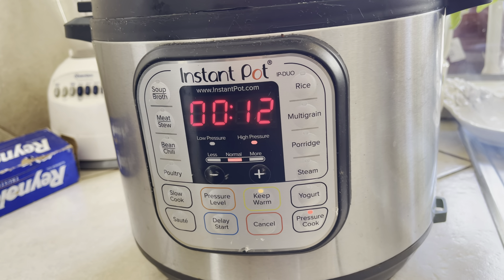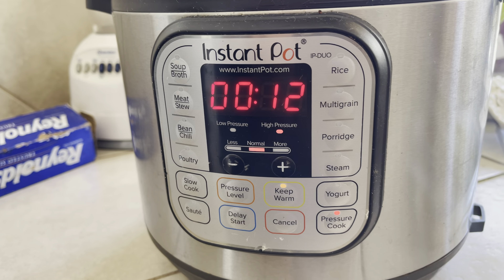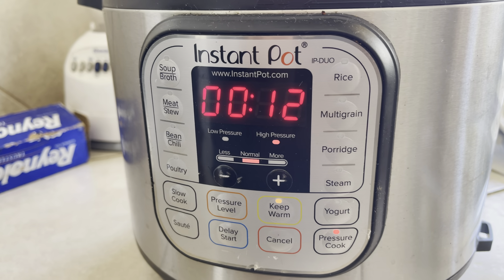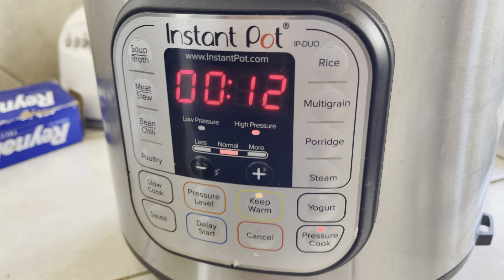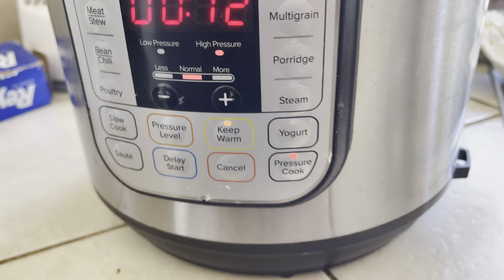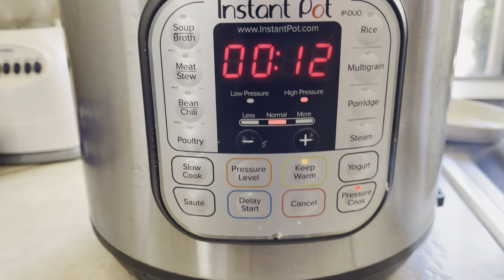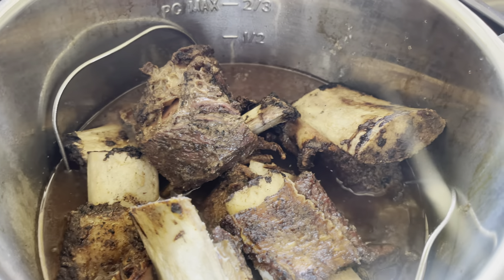So check this out — the pressure cooker says it's got 12 minutes left on the cook, but after that it's got to depressurize for about 15 or 20 minutes. So although it says 12 minutes, there might still be another 45 minutes to it. Once this little metal piece right here sinks in and drops, you can open it. It's kind of tricky to use at first, but once you learn how to use the Instant Pot, this thing is insane.